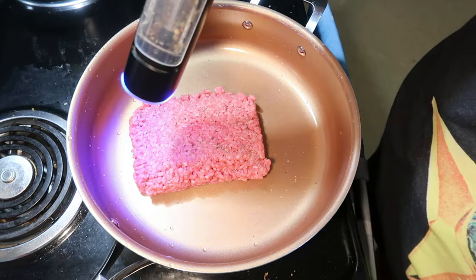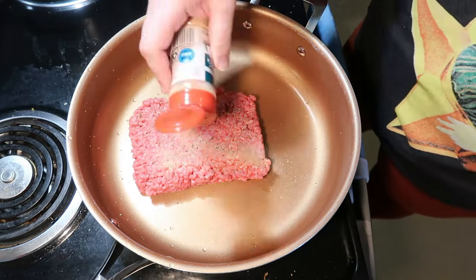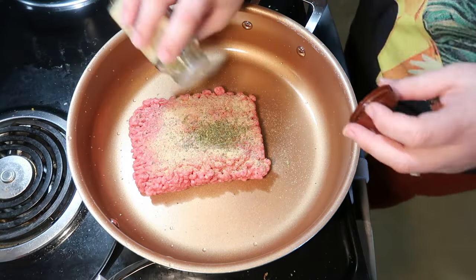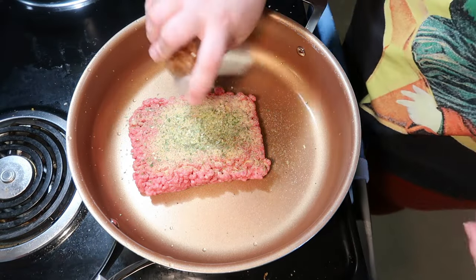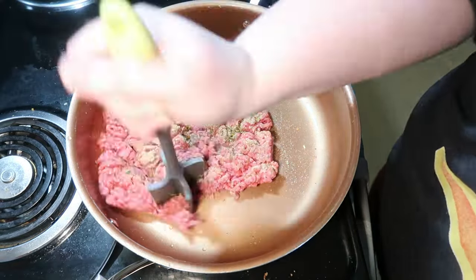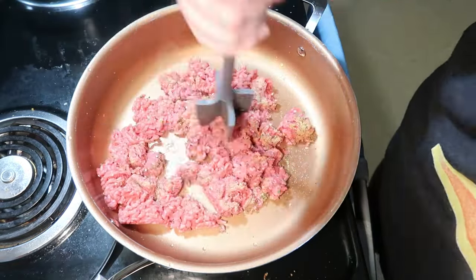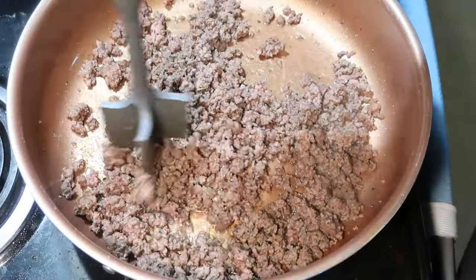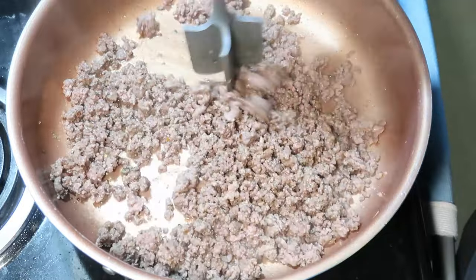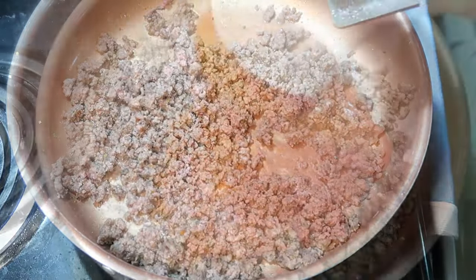You can season this however you like. Whenever I'm cooking Italian with ground beef, I usually do garlic powder, onion salt, Italian seasoning, a little bit of crushed red pepper, and a little bit of salt and pepper, and just cook that up until it's completely browned. Then if you have a lot of excess grease, you can drain it off. This was pretty lean so I didn't end up draining it.